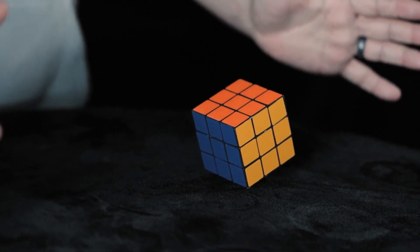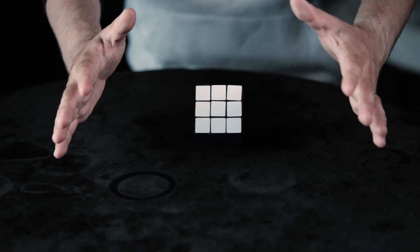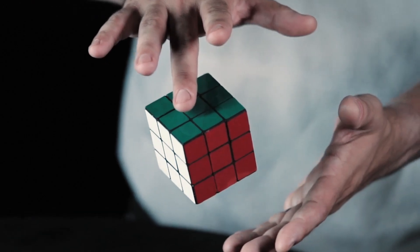The perfect way to start or end any Rubik's Cube routine. This is magic at its finest. The Floating Cube.